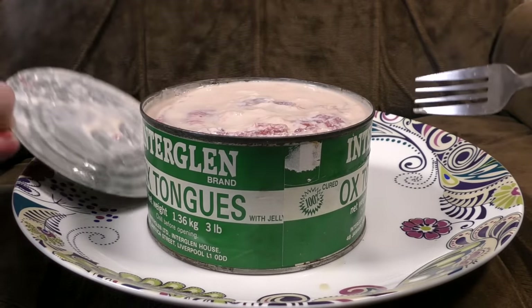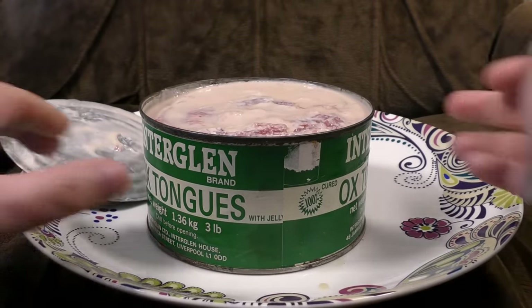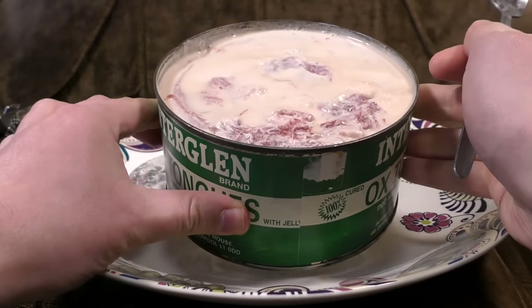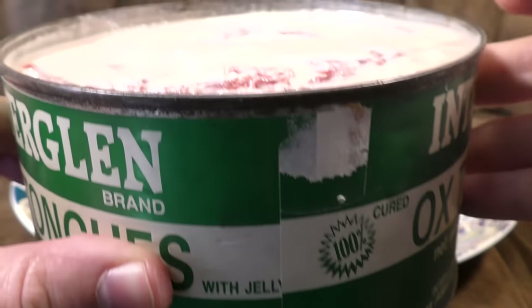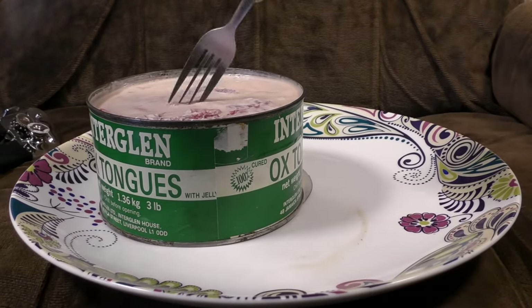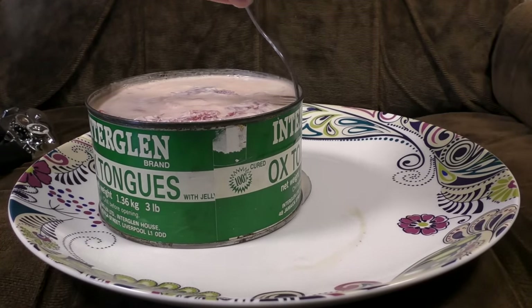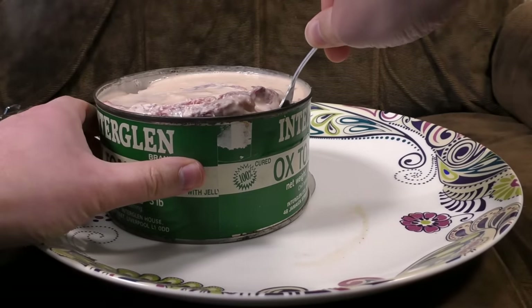Oh! Word of the day, friends: fibrous. Fibrous. Can you see that? I daren't tip it up. Ah, there we are. Yeah, tremendous. Lovely. Superb. Let's get ourselves an ox tongue. I didn't know it had been canned in basically milk or something.